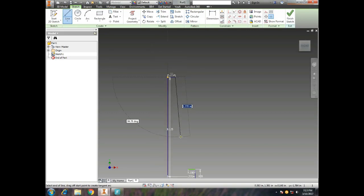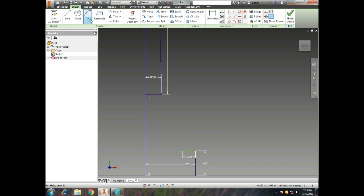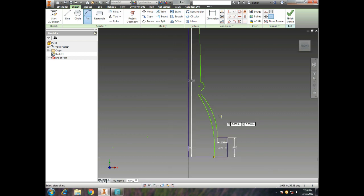In this video we're going to design, 3D print, and play a trombone mouthpiece. I took the dimensions from a Yamaha trombone mouthpiece small bore and put them into Inventor.